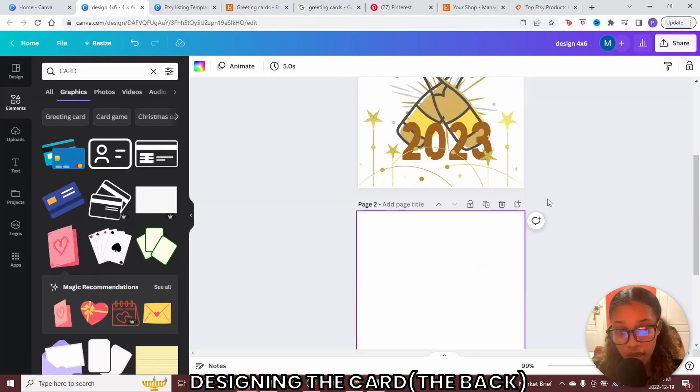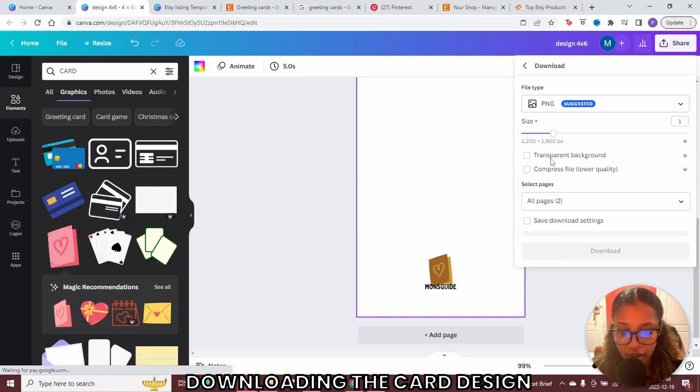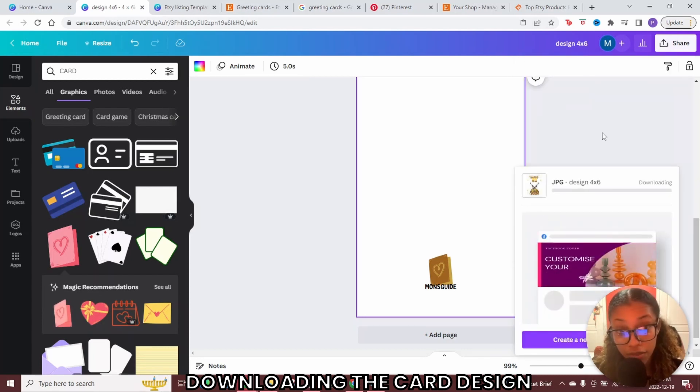Now that you have the front and the back of your card designed, go to where it says share, click share, then click download. Download this as a JPG and increase the quality. Note: you can only increase the quality if you have Canva Pro. The link for the free trial is in the description. Then download the front page.